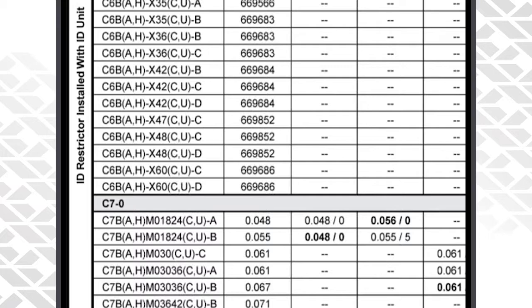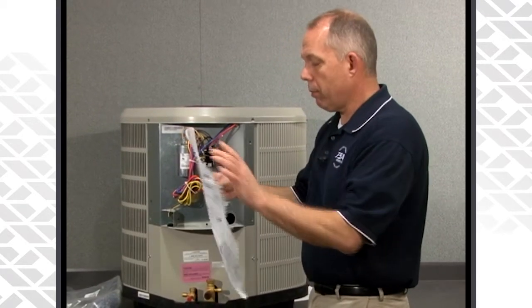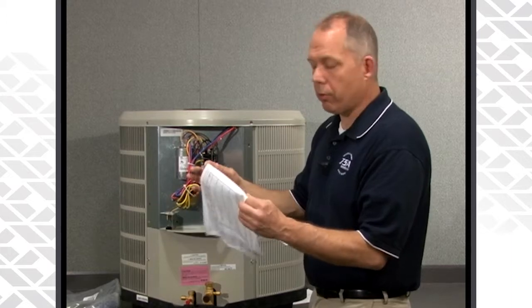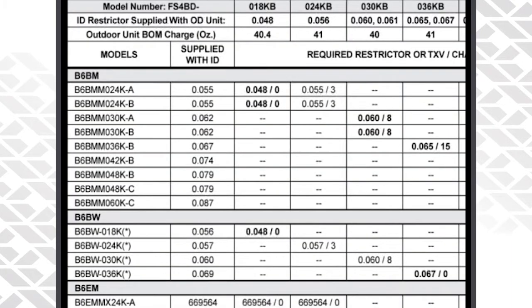As a quick example: we have a three-ton outdoor unit. If we're matching it up with a three-ton B7 air handler, we'll look under the three-ton column, match it up with the three-ton air handler, and we will need to change the indoor piston to a 65, and we will have to add an additional 15 ounces for a 15-foot line set.